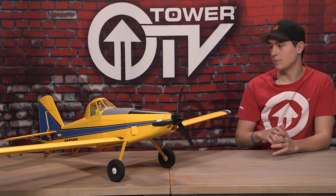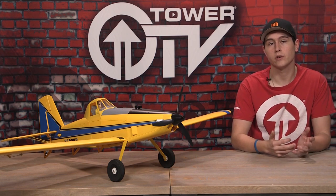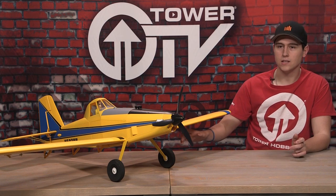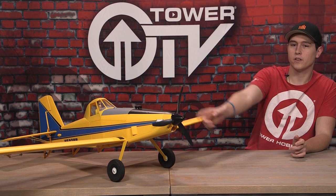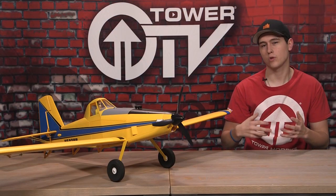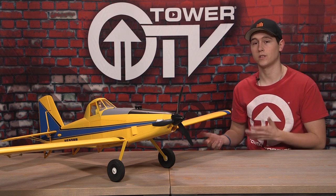One of my favorite parts is the paint scheme — it makes it look very vibrant in the sky and you can easily see it when you're flying. The other cool thing I like is the hinges on the bottom, you can see them over there on the far right. They actually look like the crop duster where the crop dust would come out of, so I like that they tried to make the hinge look like where the crop dust would actually come out.